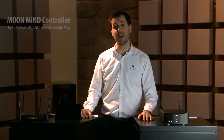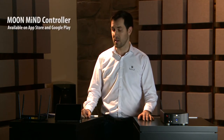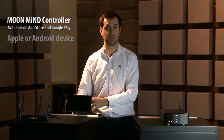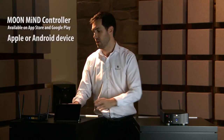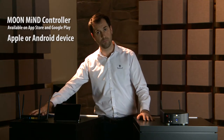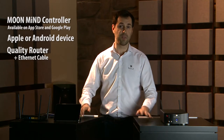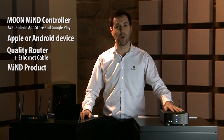For this demo, you will need the Moon MIND app controller, found on the App Store for Apple devices or Android devices. You will need a router — preferably aftermarket — a network cable, and inevitably a MIND product.